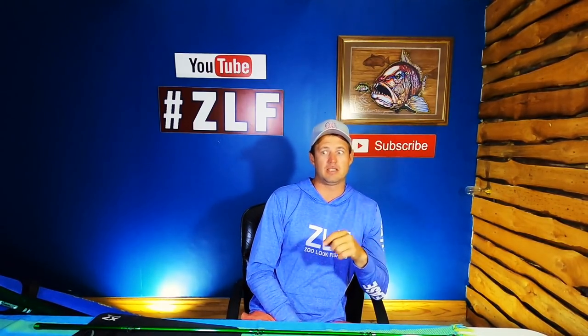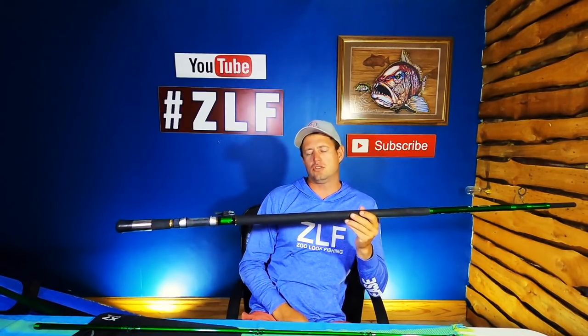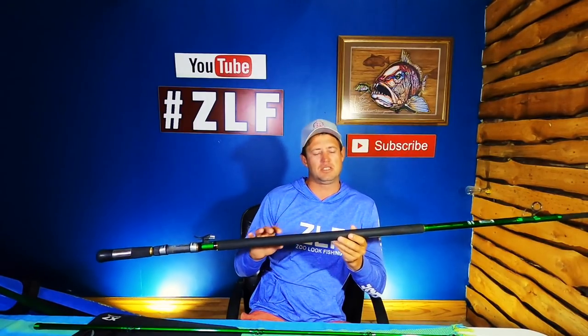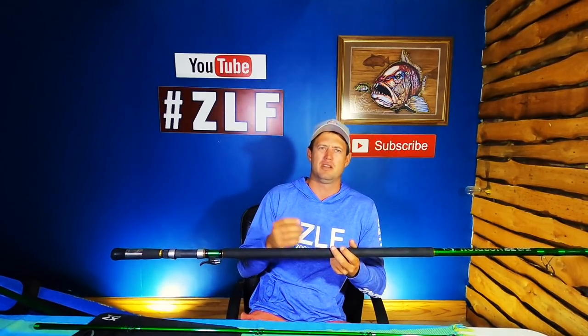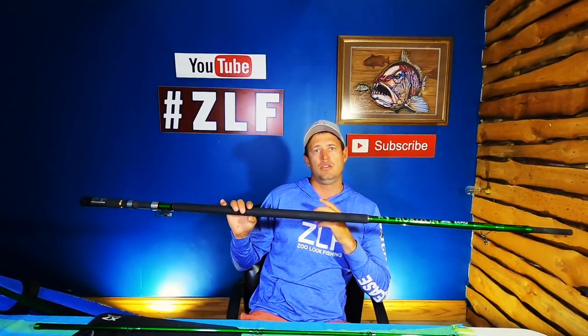The HXL is rated four to six ounce and rated for braids PE2 to PE4, which basically means 30 to 50 pounds. I found that a four ounce is not doing this rod justice at all — it's way too light. Five ounce still doesn't do it justice, although I have thrown a five ounce with it. I found that a six ounce throws it really well, and if you're throwing smaller baits you can even go with a seven ounce — I've thrown seven ounce with this rod and it absolutely flies.